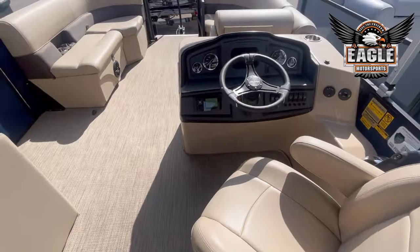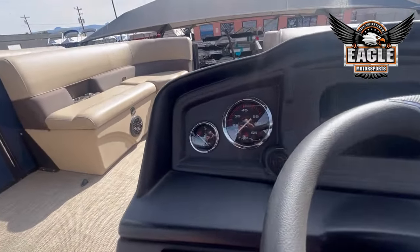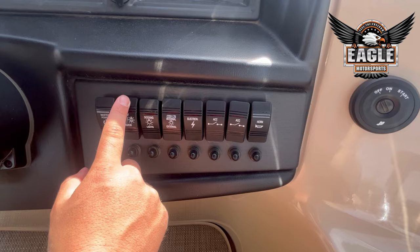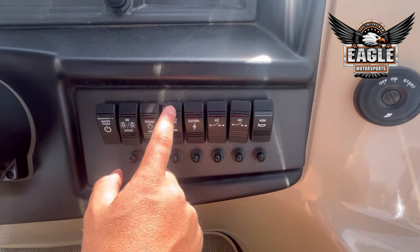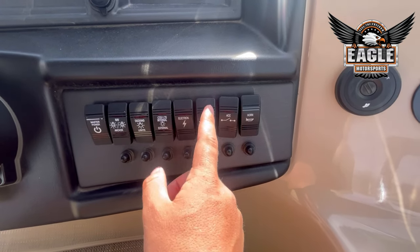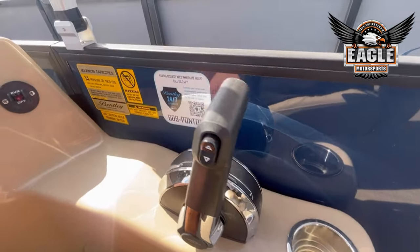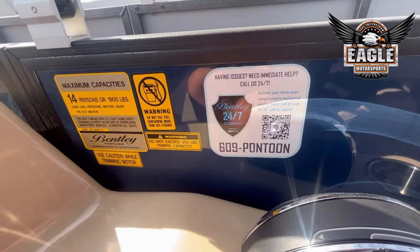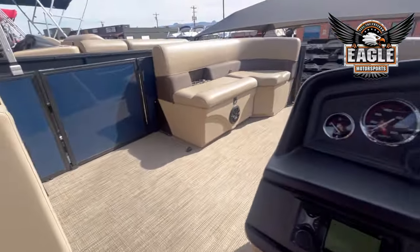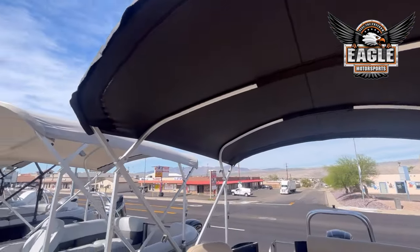And then your single captain's chair. At your helm, you're going to have your Mercury analog gauges, your control switches — master power, navigation, docking lights, internal lighting, an electronic switch to run your radio, accessory for your bilge pump, and another accessory. You do have your horn as well. Your Mercury binnacle. This unit does have the 24-7 assist line as well. You're rated for 14 people or 1,900 pounds. This one does have the 10-foot rear bimini as well.